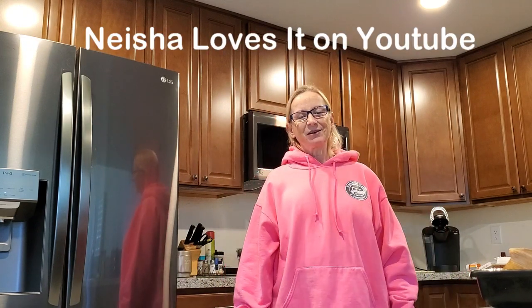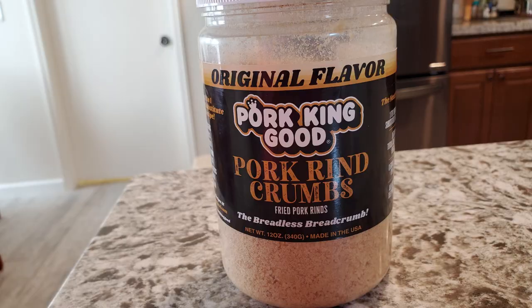Hi everybody, Ramblin' Pam here. I found this recipe on Nisha Loves It website. It's for cornbread and it doesn't require any cornmeal. It's very keto friendly. You use the pork rind crumbs in place of the cornmeal. Tastes really good.